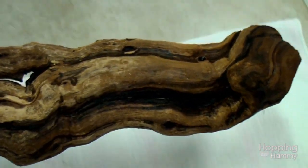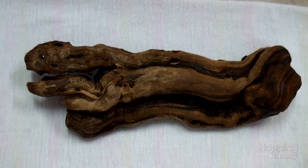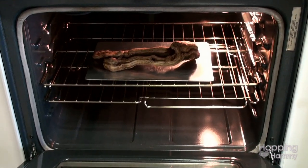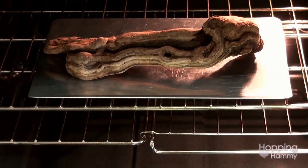You'd be surprised at how fast it does dry, but I would say to give it 24 hours just to make sure it's not damp when you put it in your hamster's cage. Now the other way that you can sanitize wood is to bake it in the oven, but I have never tried that before so I can't unfortunately give instructions on how to do it that way.